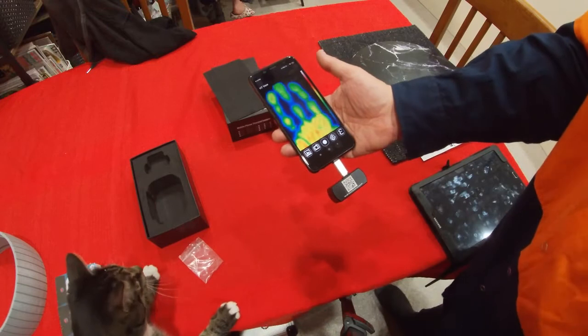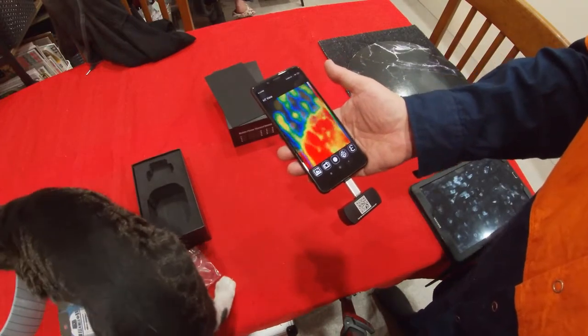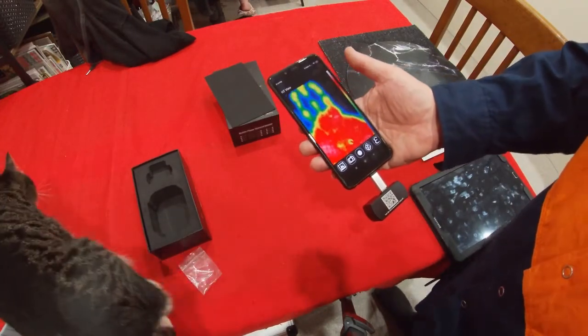I'm going to take my hand away from the table where I had it — you can see it's left an after image on the thermal display.